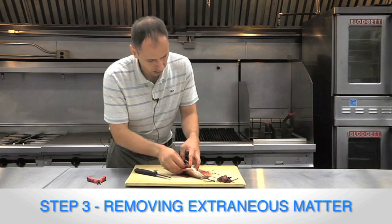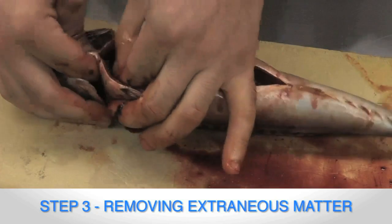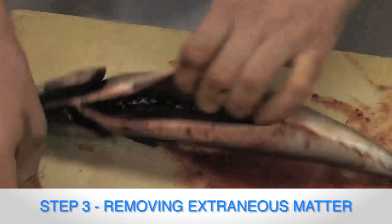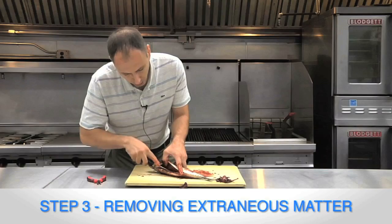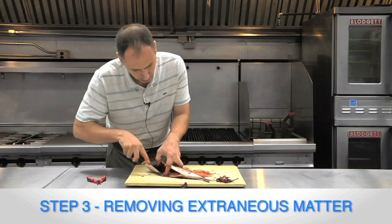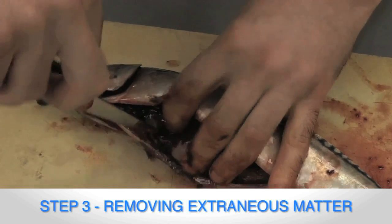Now it's nice and open and clean. The only thing left inside here now is blood, extraneous matter, and the peritoneum. The peritoneum you just want to scrape away — this is easy to see because it's dark. Pull all of this away. The only thing you want to leave inside here is flesh, fat, and bone.